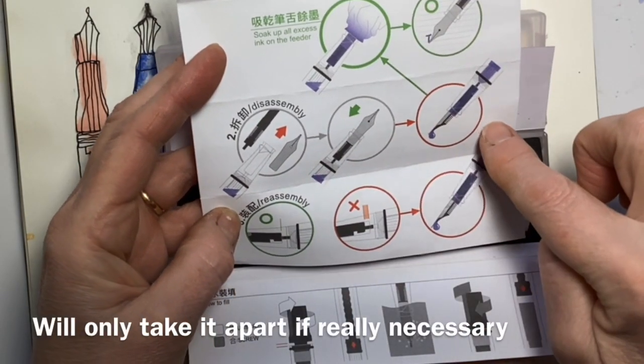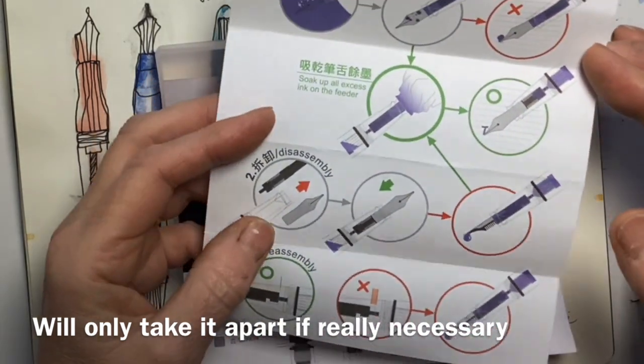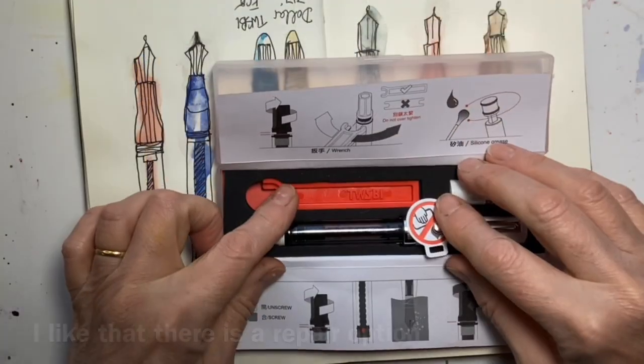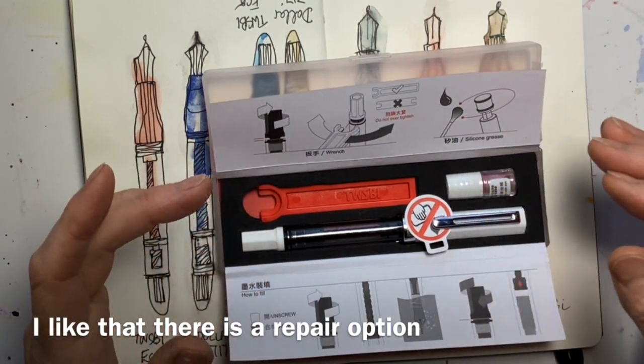It also shows you how to disassemble it, though I'm certainly not going to try that because I don't want to break it — if I ever need to, I will. It comes with a little wrench, which immediately shows that it is a quality pen because you can take it apart and maintain it.